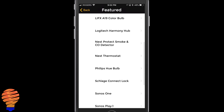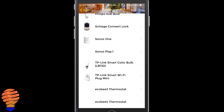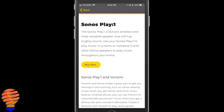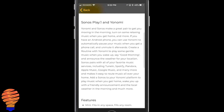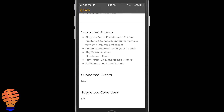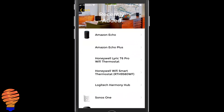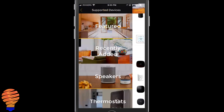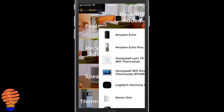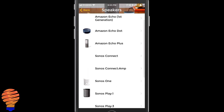Right there — Sonos Play 1. That's your standard Sonos speaker, and you can connect it within Yonomi. Once you have it connected, together with other applications like your Amazon Echo or Google Home, you can then control your Sonos Play 1. This is the only application I have access to right now that will allow me to control a standard Sonos speaker.